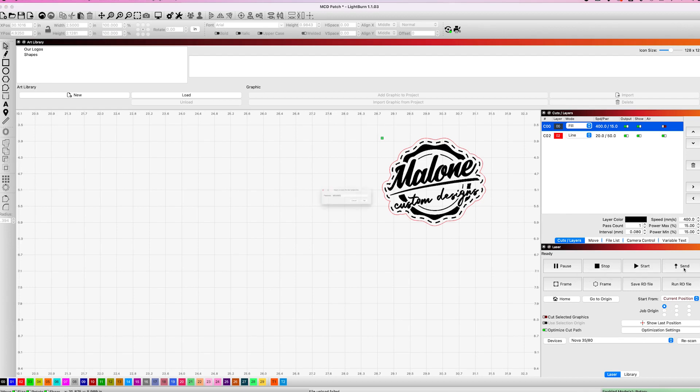With our settings and job origin set, all we need to do now is send it to the laser. We're going to go ahead and send it — you can name this whatever you want. We're going to name it MCD patch. It says the file already exists, so we'll override it. And now that file is on our laser — it's on the control board. Let's go over to the laser to get this started.